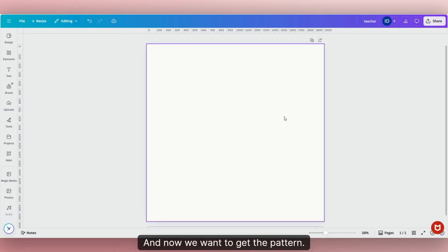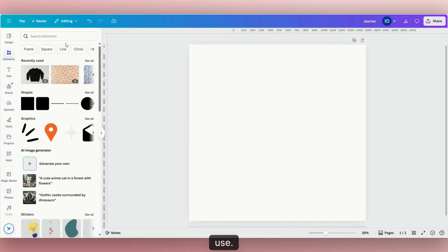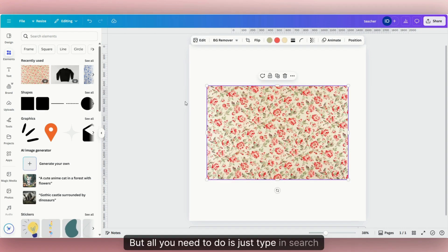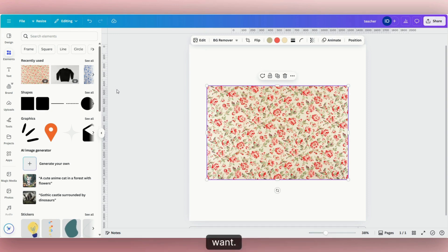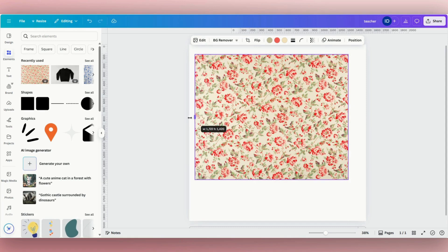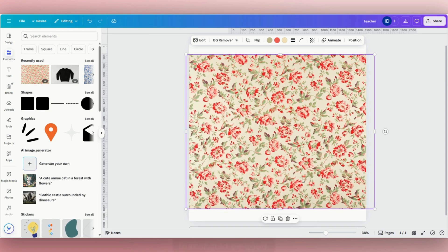Now we want to get the pattern — we want a certain pattern to be inside the text to replace that black. We need to come over to "Elements" and look for a pattern we can use. I have one here I already use, which is a floral pattern. All you need to do is search elements for the type of pattern you want — whether it's floral, polka dots, or whatever. I'm going to go ahead and stretch this out to fit.